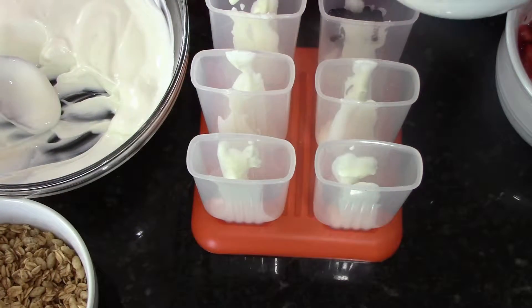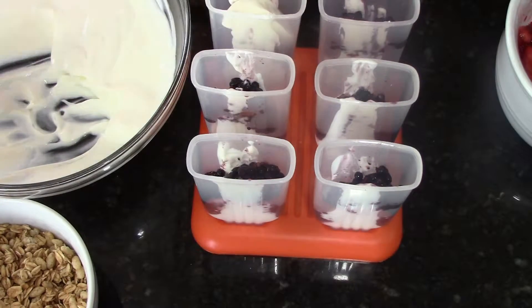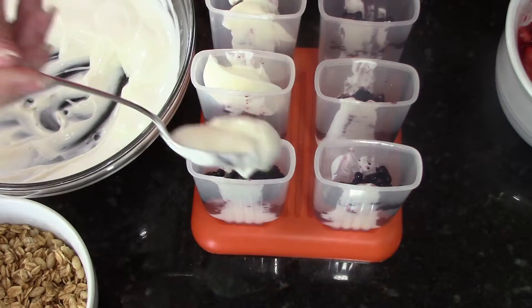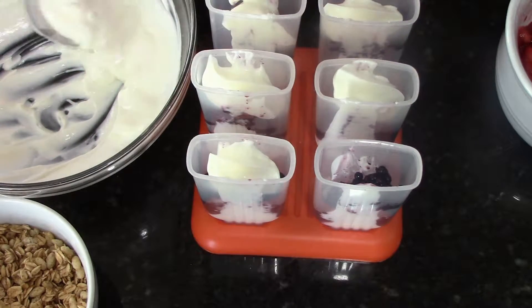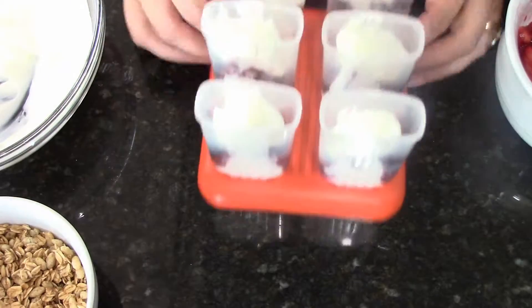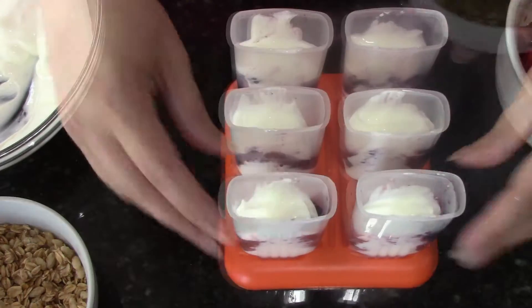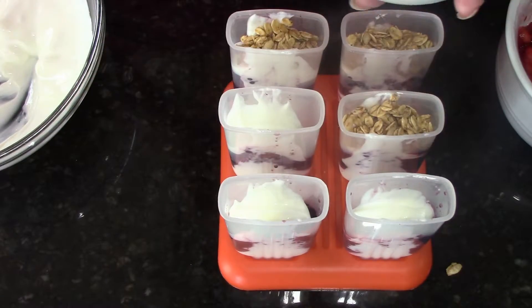We're going to start by spooning in some of the Greek yogurt mixture, just a little bit into the bottom, about a quarter full before we start adding our berries. I'm adding my blackberries here and then another little bit of Greek yogurt over the top of that. You can use whatever berries you like or have on hand, and I'm tapping the molds down so that everything settles to the bottom so you can pack more good stuff in.